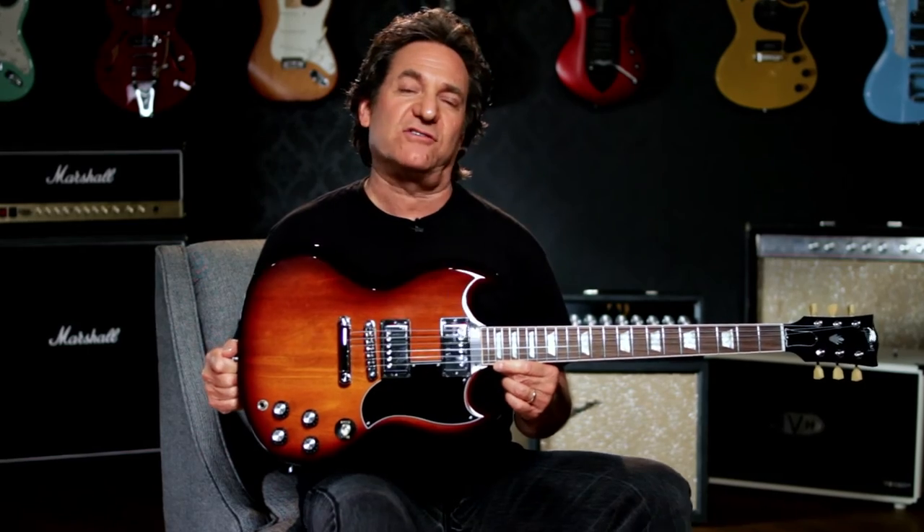Check out the Gibson SG Standard 61 in Desert Burst and Cherry Red only at Guitar Center stores and GuitarCenter.com.